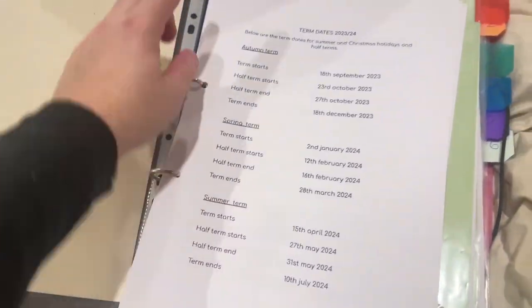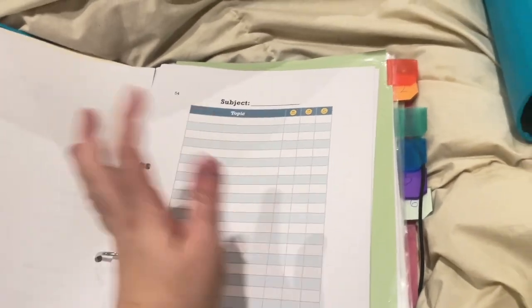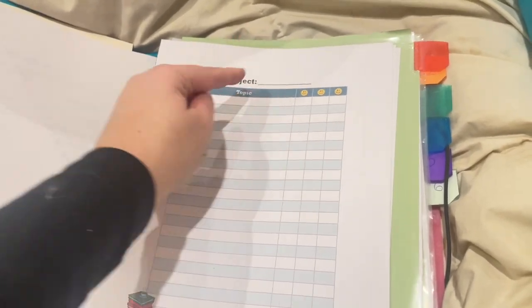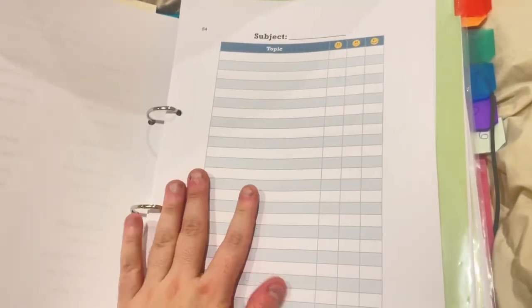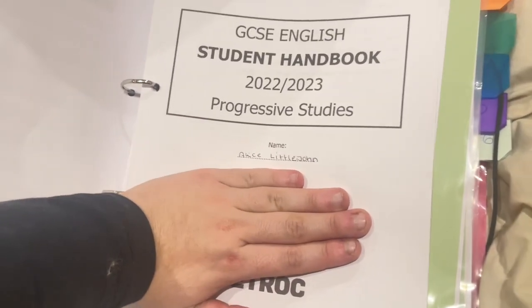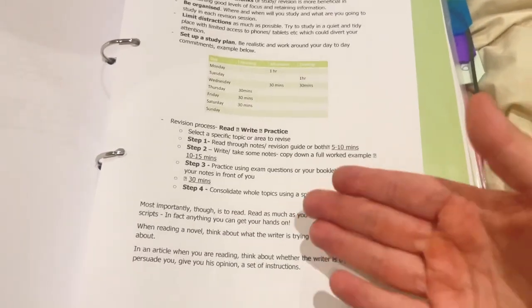I have my term date — so this is the term we're on at the moment. Then I have a printed timetable I got online, and I'm going to put in all the topics I've done this term and mark them as necessary. Then I have my student handbook. And then I have my work policy and my independent learning and reviewing tips, because I'm doing a lot of independent learning.